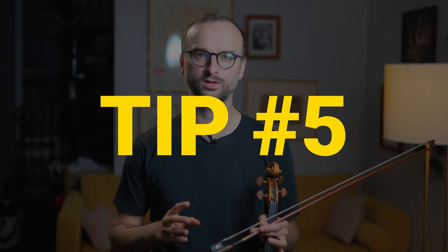Tip number five is all about mastering the relationship between two and three. Two against three or three against four are the most common sort of rhythmic combinations that we have to deal with.